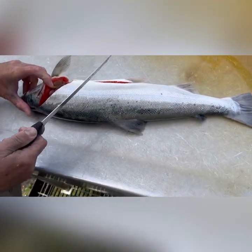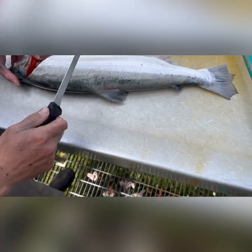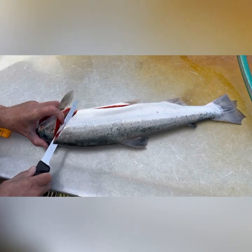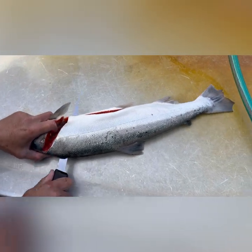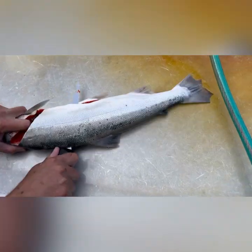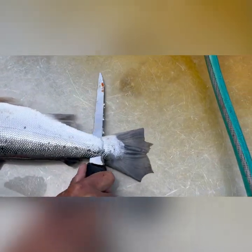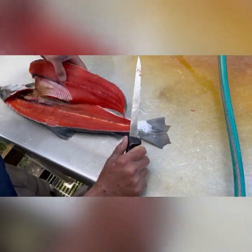You have the option of going over the ribs or through the ribs. The way I do it is through the ribs, because from my experience you end up with a thicker, better fillet. You can hear the clicks as you're going through the ribs. Go all the way through at the tail and set this aside.